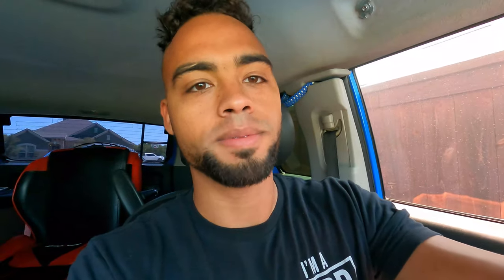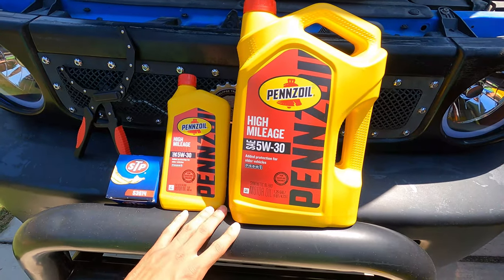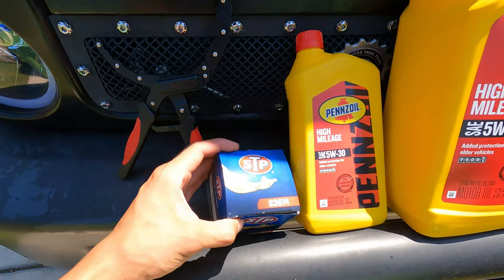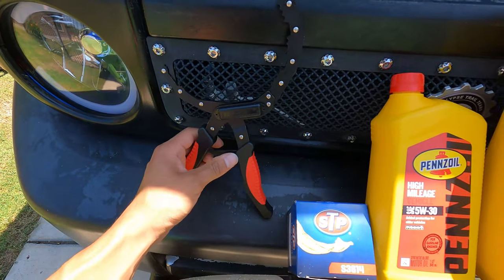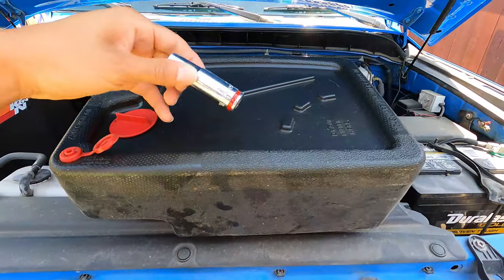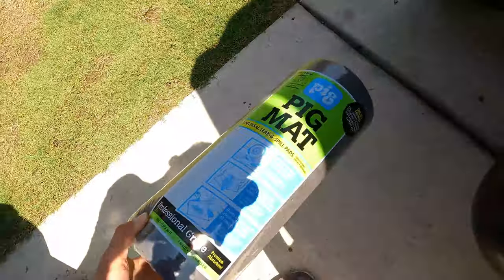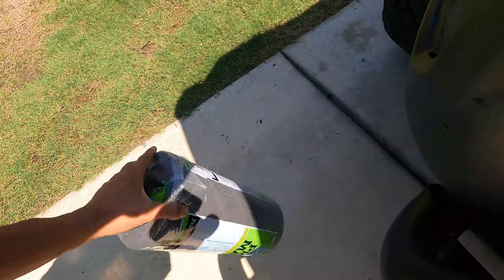They say an oil change you're supposed to do it about every 5,000 to 7,000 miles. I'm going to show you everything that you're going to need for this oil change. It shouldn't take you any more than 30 minutes, it's pretty easy, pretty self-explanatory. For this job you will need five and a half quarts of 5w30, your oil filter, an oil filter wrench to pull off the old one, an oil catch can, a 14mm socket, and some pig mats to help with oil cleanup.